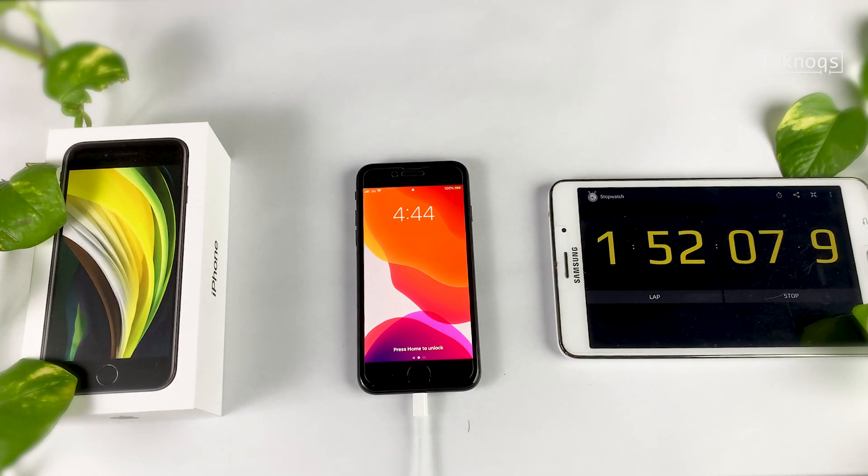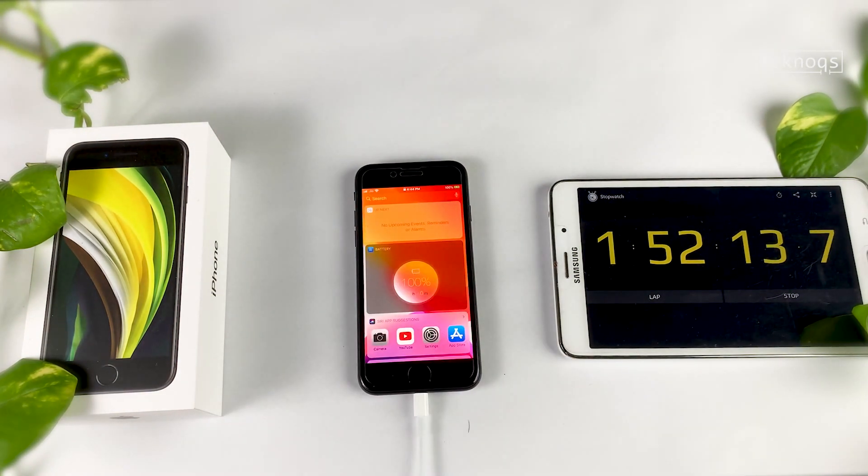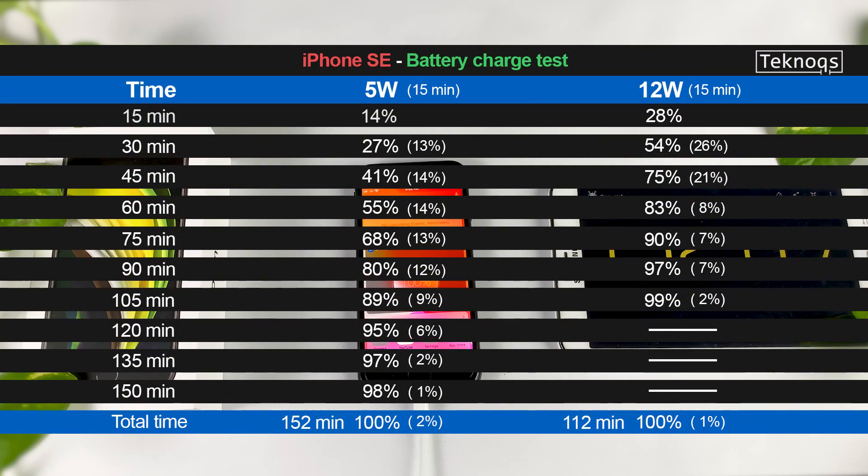Finally done. It took 1 hour 52 minutes to charge the full battery with 12W. It took 14 minutes to charge the last 1%. Yes, 14 minutes.